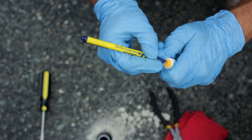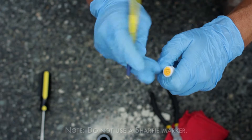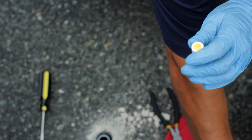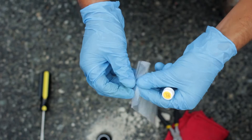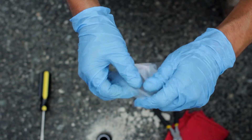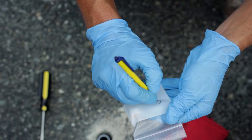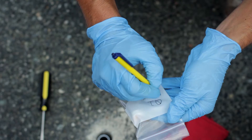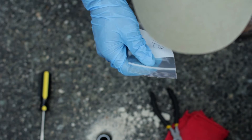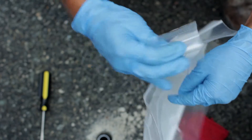With a ballpoint pen, record the sample number ID corresponding to the sample location on the cap's label. Note, do not use a Sharpie marker. Place the sealed and labeled sampler in one of the provided 3 inch by 4 inch plastic sampler bags. Record the sample number on the white block using a ballpoint pen. Then, place the individually bagged and labeled sampler into the larger bag labeled 'return shipment bag' and return this bag to the kit.